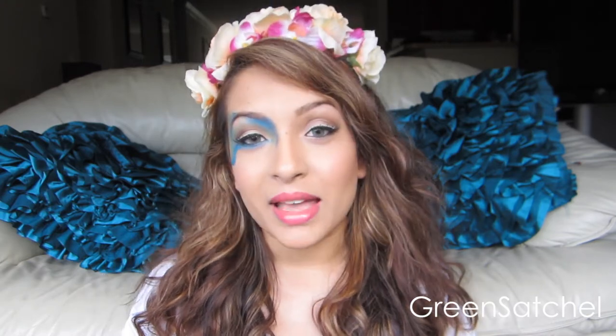Hey everybody! I wanted to create a look I would wear to a music festival. I have steps to just do this. Music is sort of like a free spirit thing. It's self-expression. So is art. So is makeup. I kind of incorporate all three and this is what I came up with.